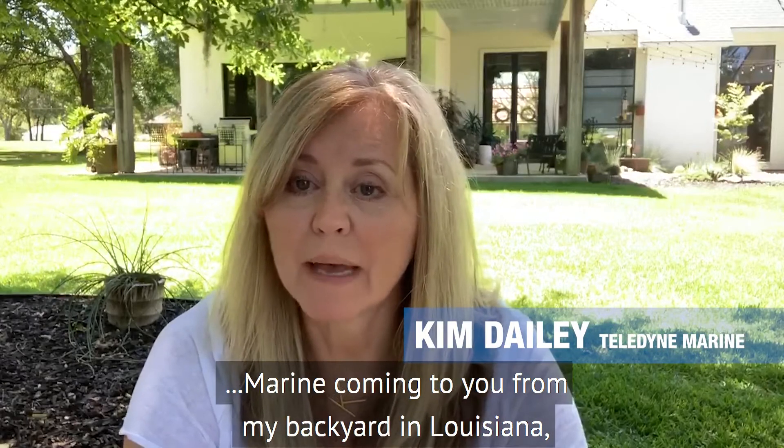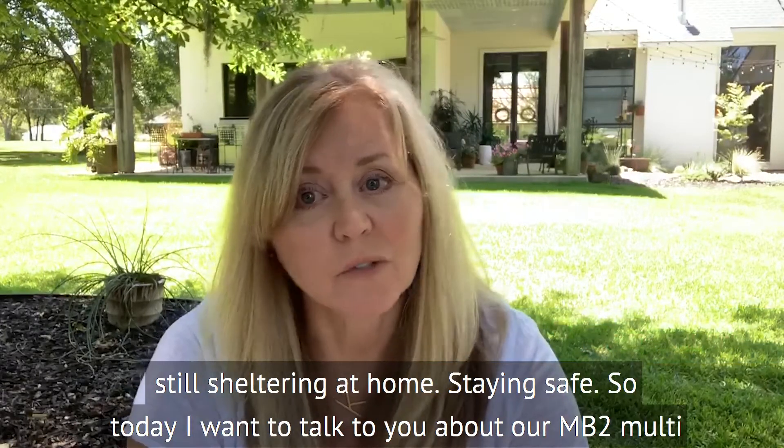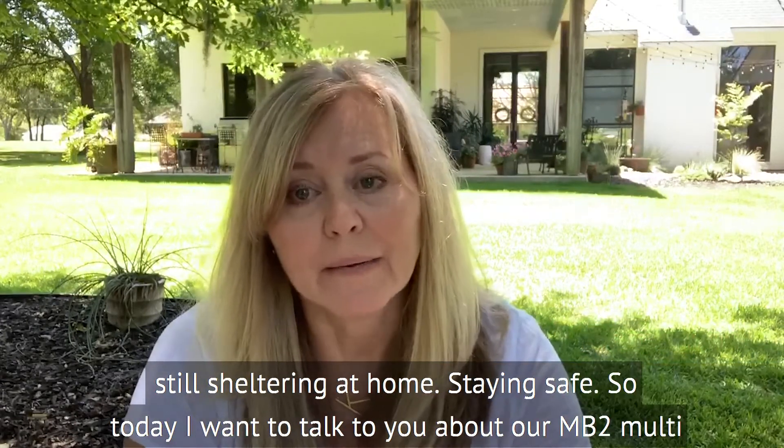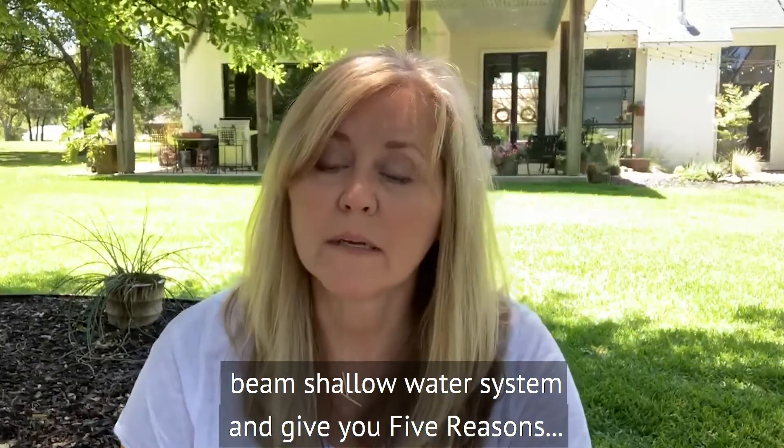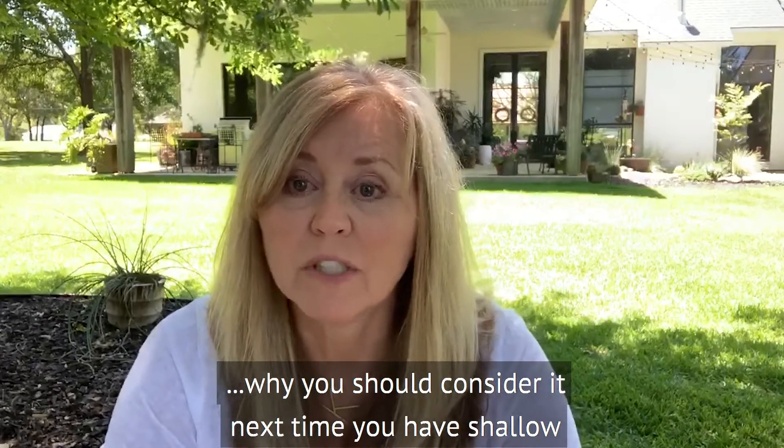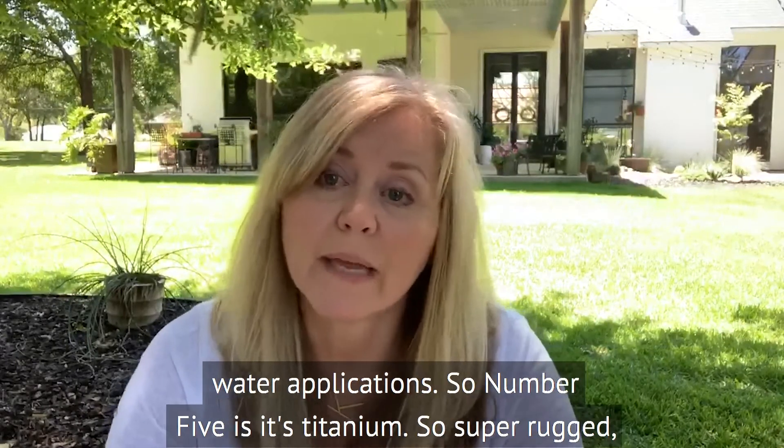Hi there folks, it's Kim Daly with Teledyne Marine, coming to you from my backyard in Louisiana, still sheltering at home, staying safe. Today I wanted to talk to you about our MB2 multi-beam shallow water system and give you five reasons why you should consider it next time you have a shallow water application.